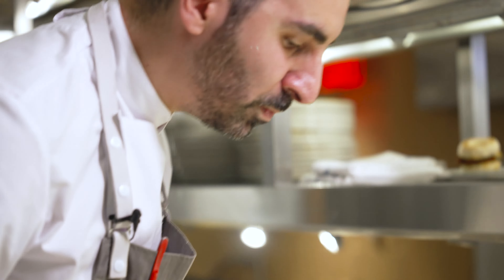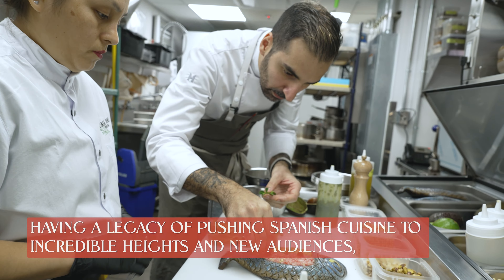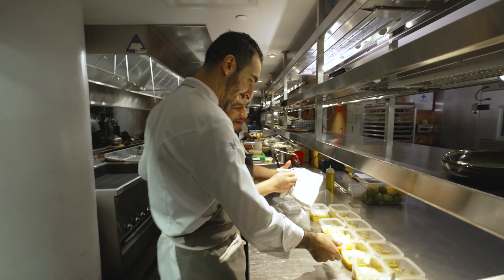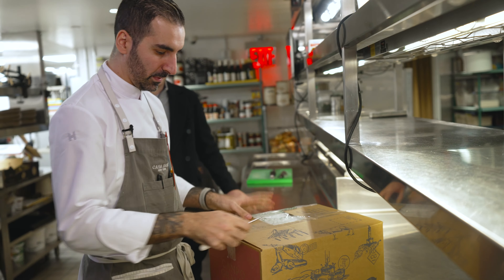The best schnitzel you can probably have is with Iberian pork. We are at Casa Dani from Chef Dani Garcia. The cuisine we are doing is very Spanish-honest, but kind of elevated. Today I'm very excited because we are receiving a special delivery of Iberian pork from Campo Grande. One of the most fun parts of our job is to be able to try new ingredients — it's very exciting, and that kind of conversation creates a really cool environment in the kitchen.